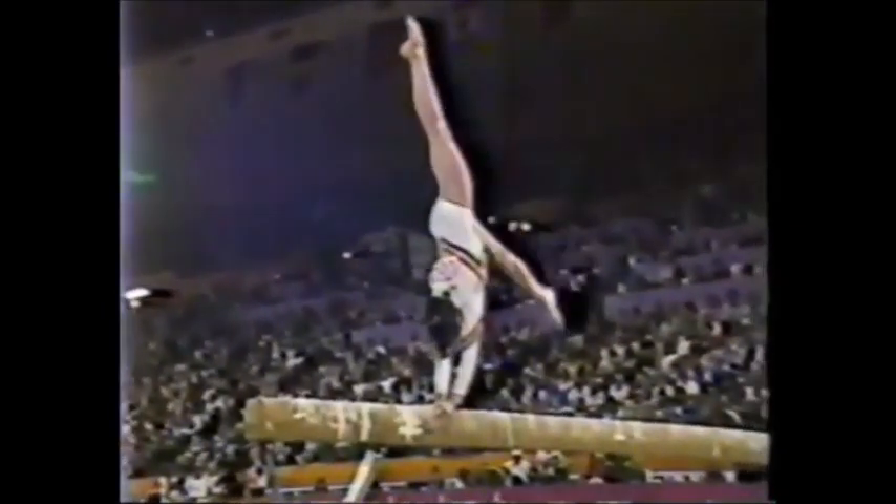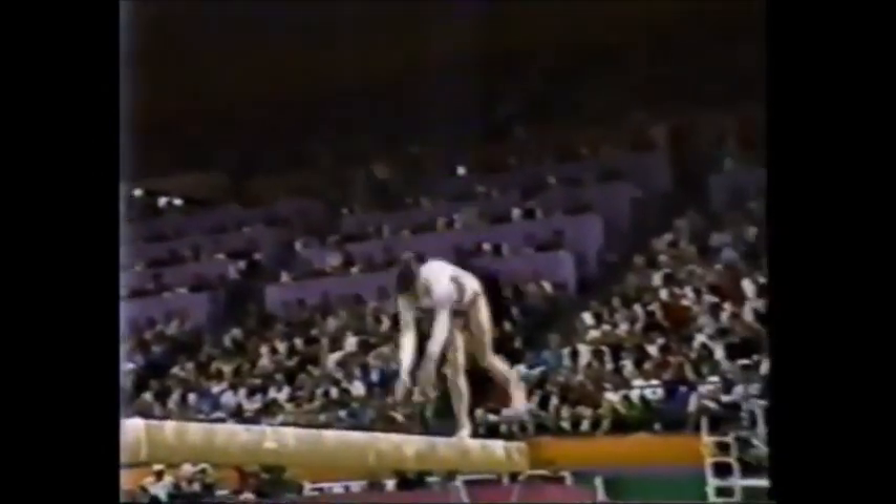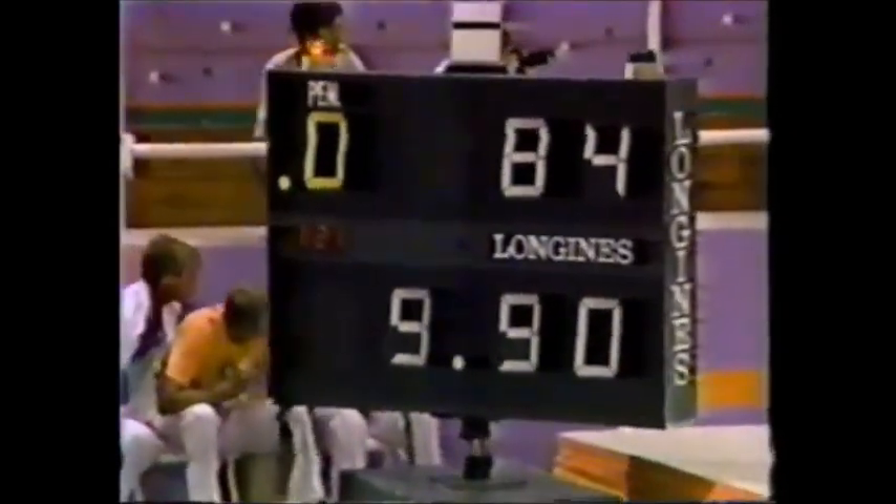And her dismount. What intricate movements here. This is a tumbling series, or acrobatic series. They have to have three seed moves, which are the most difficult of all the moves, and she has all of them. 9.90.